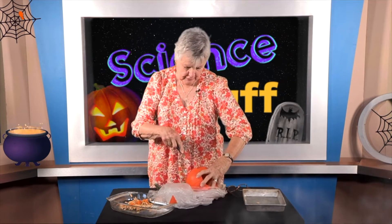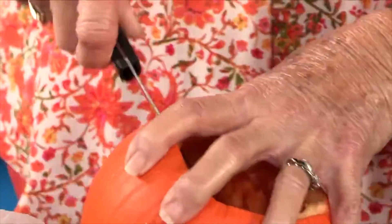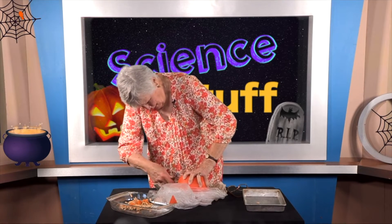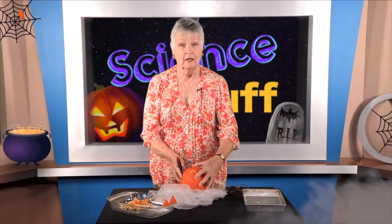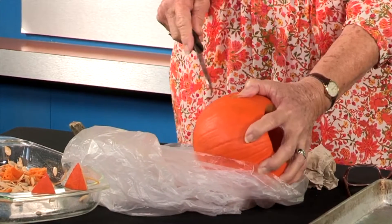Our jack-o-lantern needs two eyes so he can see, because until he's got two eyes, a nose, and a mouth, he's still a pumpkin. So we're going to make another triangle. I'm not a jack-o-lantern carving expert — some people make beautiful designs on great big pumpkins — but this one is just going to be a traditional, perfectly ordinary jack-o-lantern. Now he's beginning to look a little bit more like a jack-o-lantern.